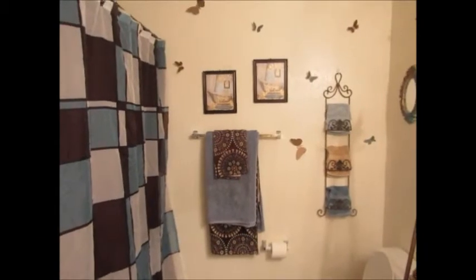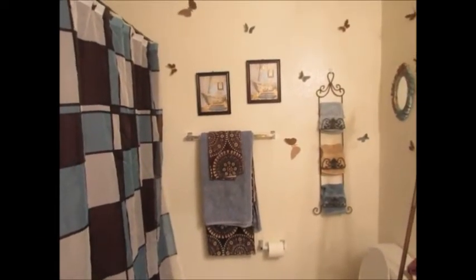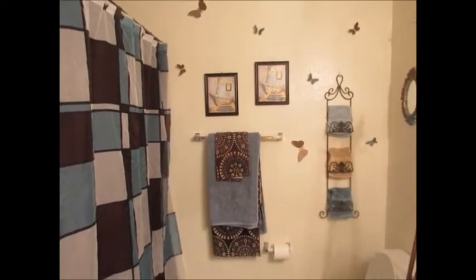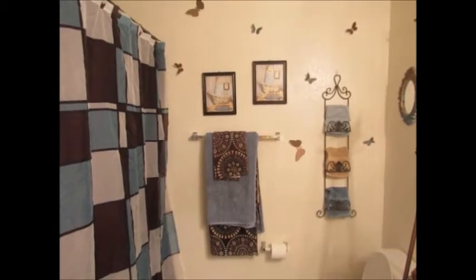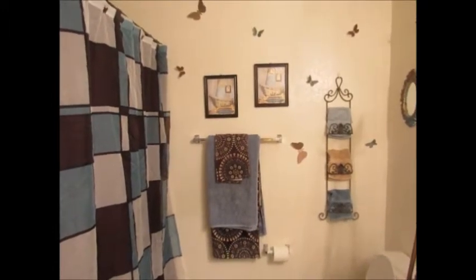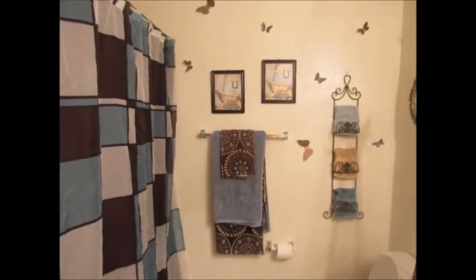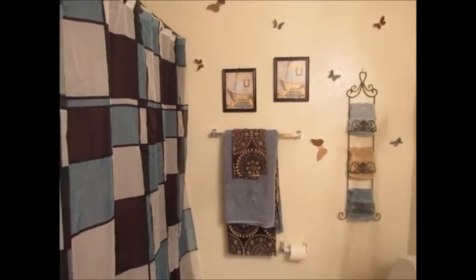Hi guys, it's Lisa. I just wanted to come in and show you my bathroom — my master bathroom. I said before in one of my videos that I was trying to get the house straight. I haven't gotten it completely the way I want it yet and I've been doing little things here and there. We're planning on buying a house later on, so I'm not doing too much to this one, but I wanted to make it look kind of like a home. So I'm going to show you what I've done to my master bathroom.